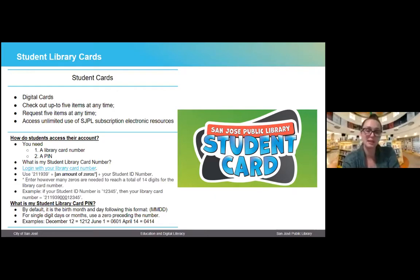We wanted to include the student ID, but because the student ID is not 14 digits, we had to find a way to extend it. For example, if you have a five-digit student ID like 1-2-3-4-5, then your library card number would be 2-1-1-9-3-9-0-0-0-1-2-3-4-5. Now your PIN number — which is just a fancy name for password — the default for student cards is always the birth month and day, following the format month-month-day-day. A single digit day or month would have a zero preceding the numbers, so June 1st would be 0-6-0-1, April 14th would be 0-4-1-4, and December 12th would be 1-2-1-2. That should hopefully make it easy to remember.